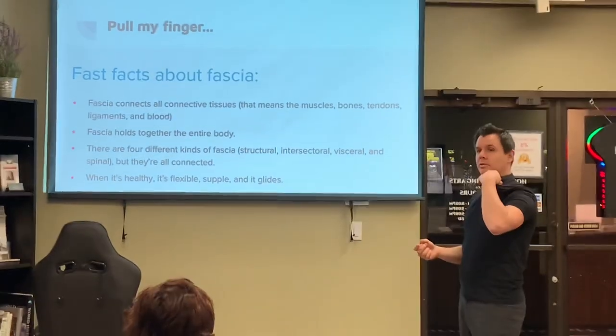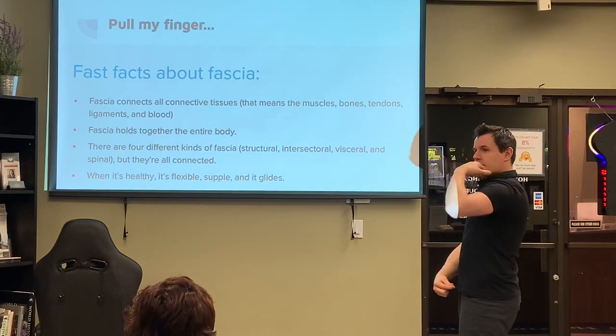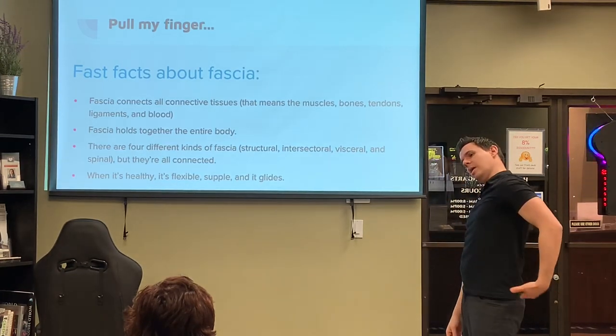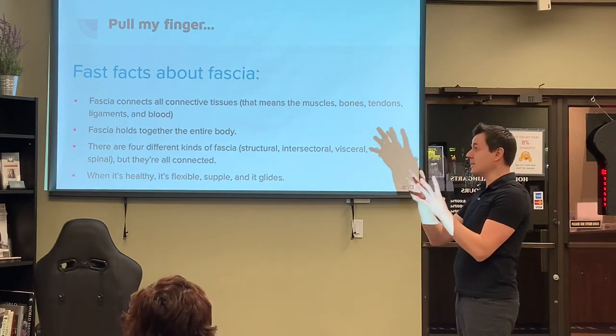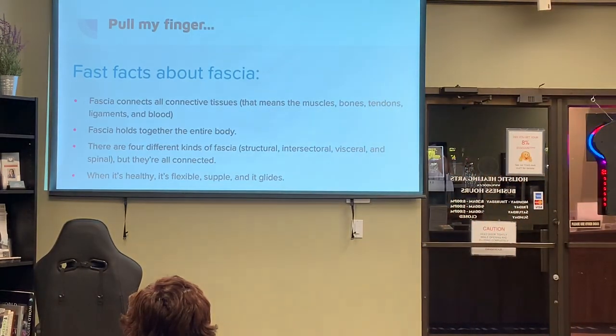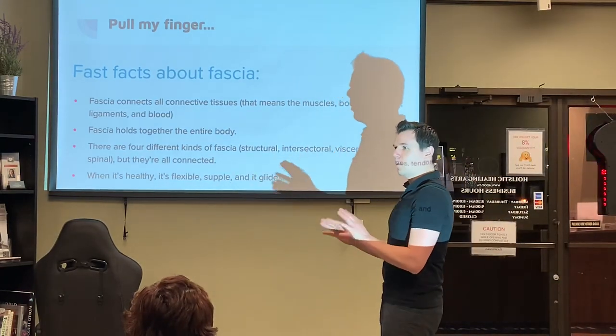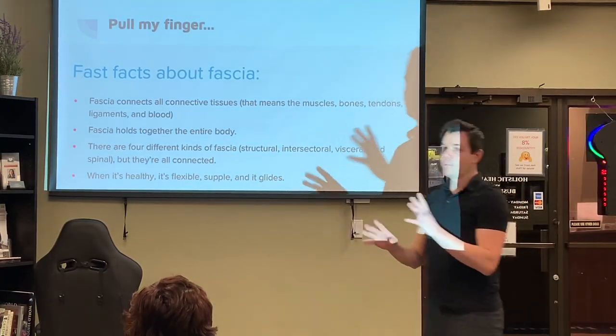Think of it like this: if you pull on your shirt it wrinkles down here. Sometimes when people stretch one way they feel it in their back — that's because everything is connected by your fascia. When it's healthy, it's flexible, supple, and it glides, and we can move. When it's not, we run into problems.